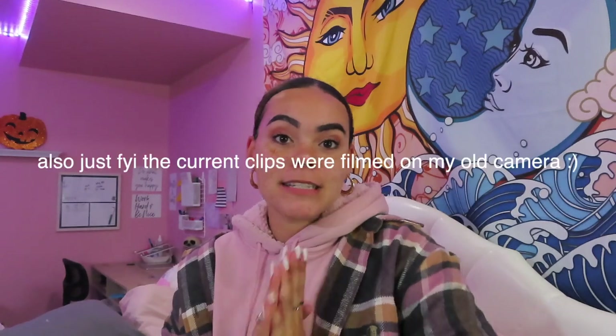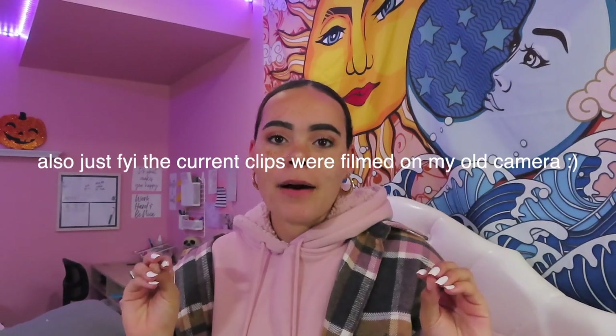Hello everybody, welcome or welcome back to my channel. My name is Savannah Suber, I'm a 19-year-old college lifestyle vlogger here on YouTube. Today is a very exciting video and it's out of the ordinary because today I will be unboxing the new camera that I bought for myself.